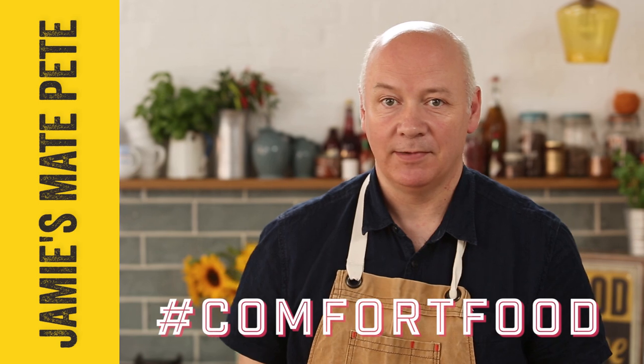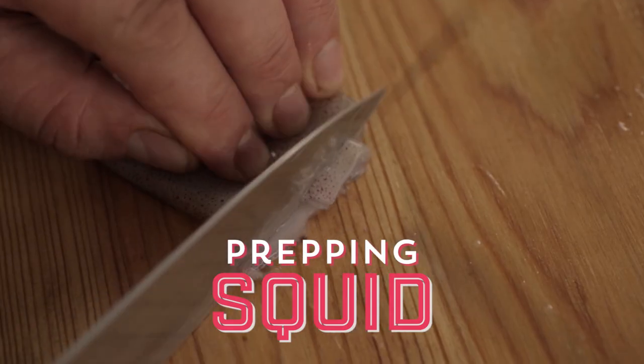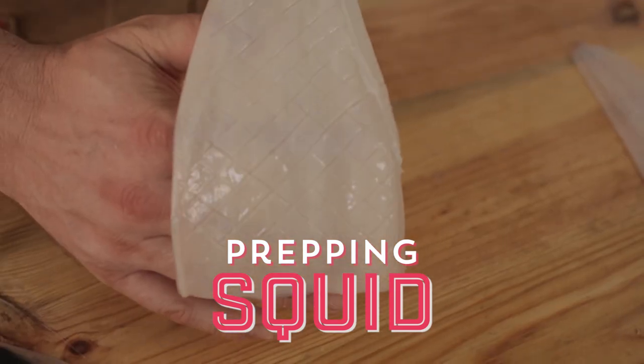Hi, I'm Pete from Jamie's Food Team, and today I'm going to show you how to prep squid for salt and pepper squid in Jamie's new comfort food book.